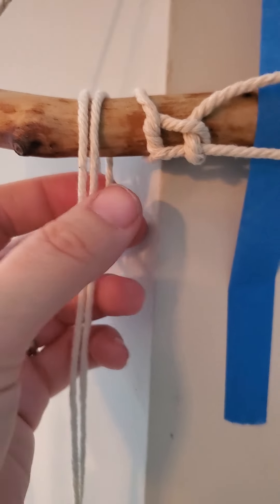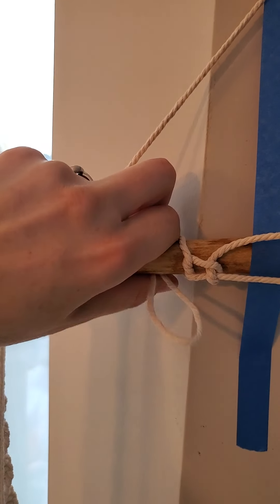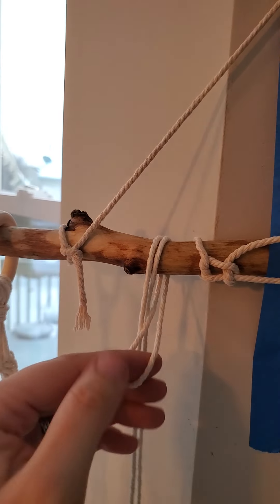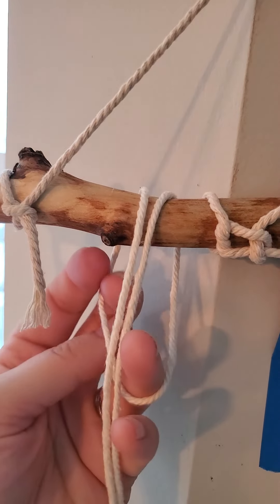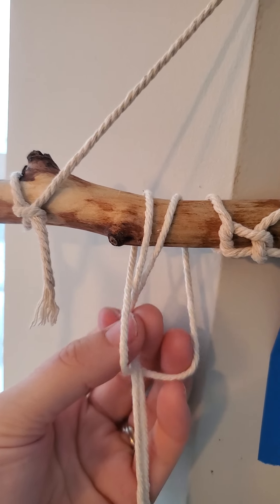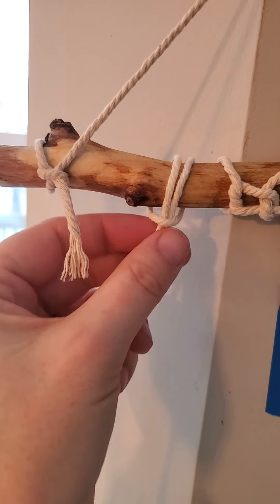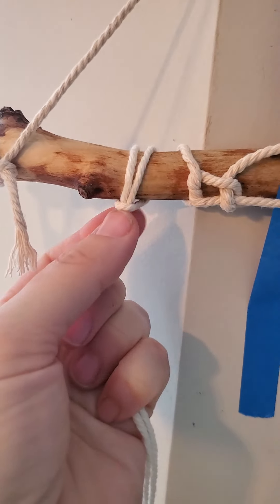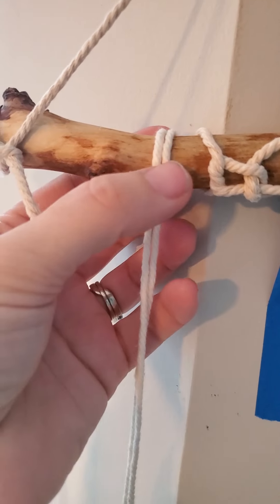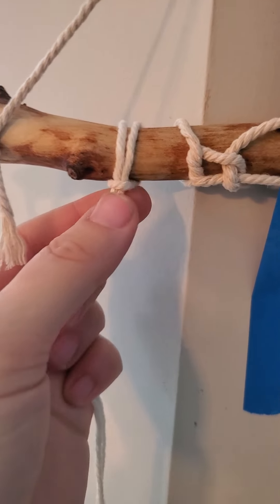I'm going to do it one more time. Loop over top. You can kind of just grab it from the back here. You got those strings hanging down in front — you just grab them, pull it through, and then tighten it up. Make sure they're not twisted. And then part of the beauty of the pieces is having them equally spaced from each other — or not.